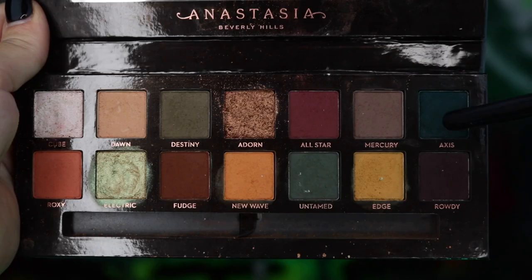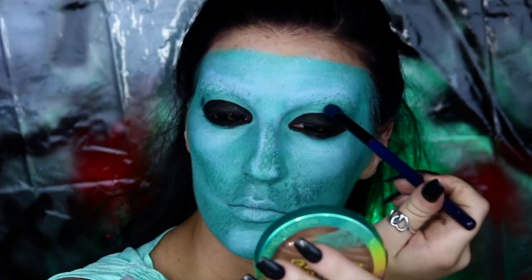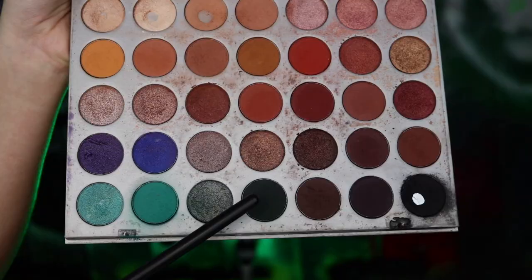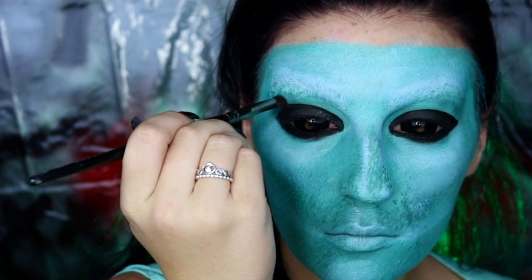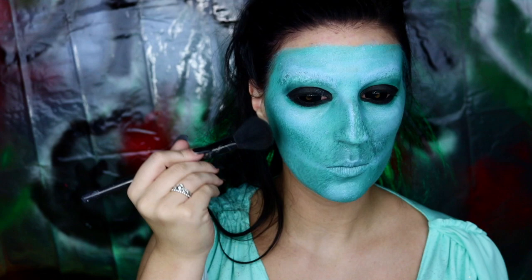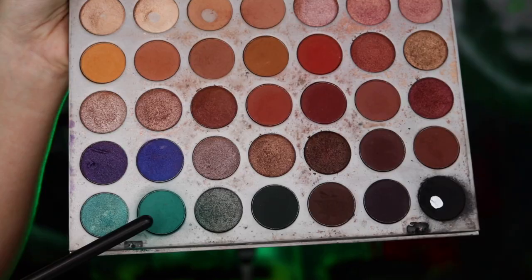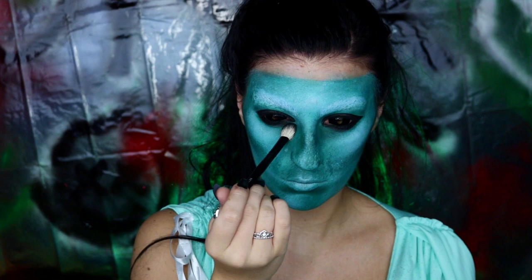Next, I will be going into my Anastasia Beverly Hills Subculture palette, taking Axis, and using this to help darken the surrounding areas of our eye sockets, before going into my Morphe Jaclyn Hill eyeshadow palette, taking these two dark teal colors and using that to deepen and shadow even more, bringing that down to the lower lash line as well. We're also going to be taking those colors onto a fluffy brush and contouring our cheekbones, forehead, and jaw. Then we're going to be taking just the lighter teal color and blending this around the entire eye area.